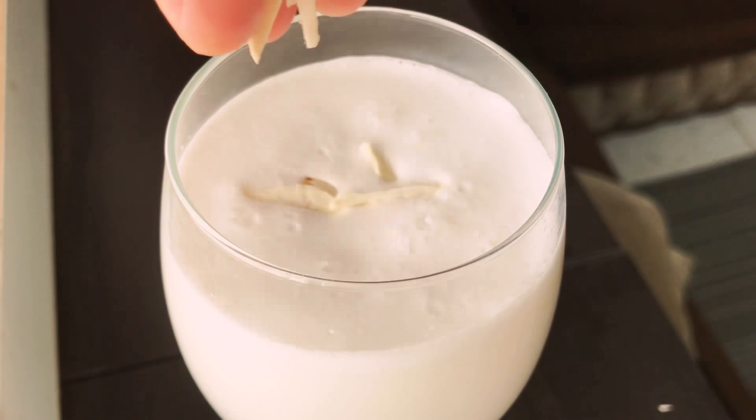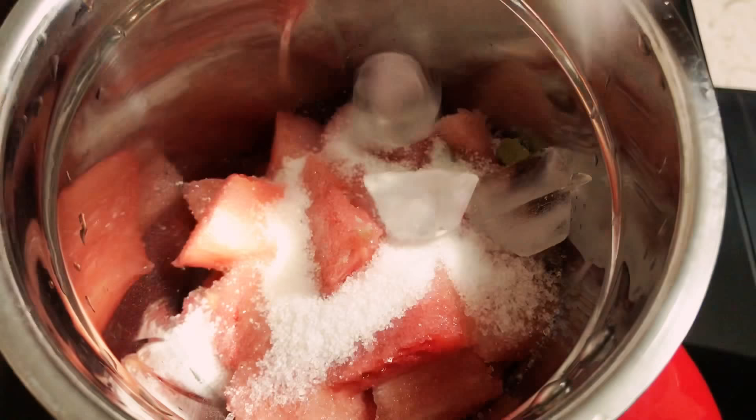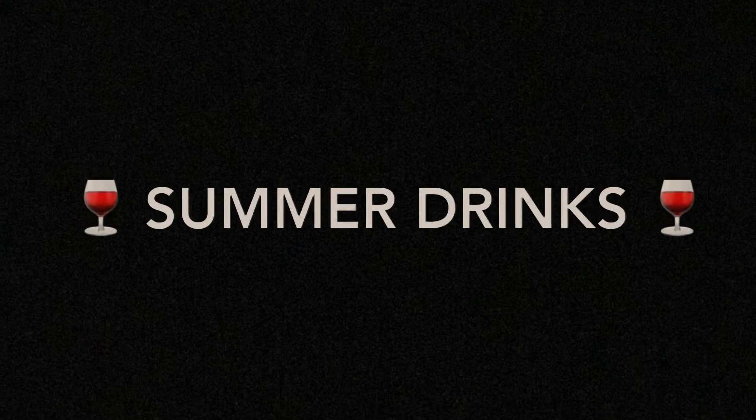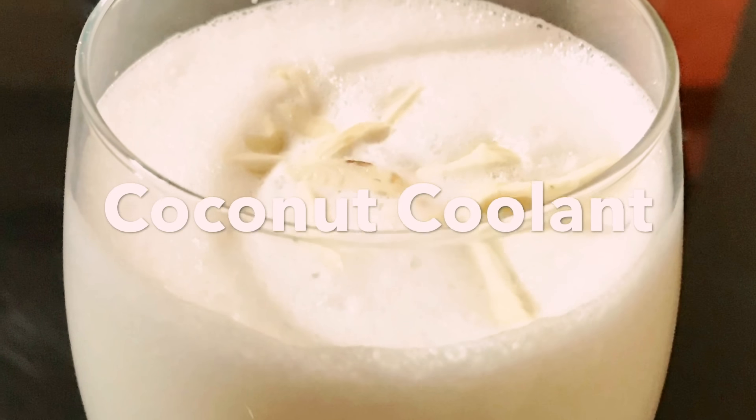Hi everyone, here I am back again with another video. This time I'm showing you all some refreshing drinks to beat the heat this summer. The recipes here serve two to four glasses, so you need to adjust the quantity of the ingredients accordingly if you need more or less. So let's begin.